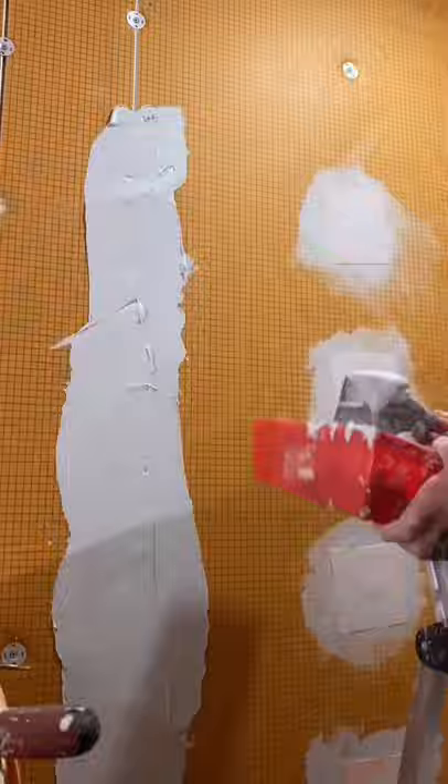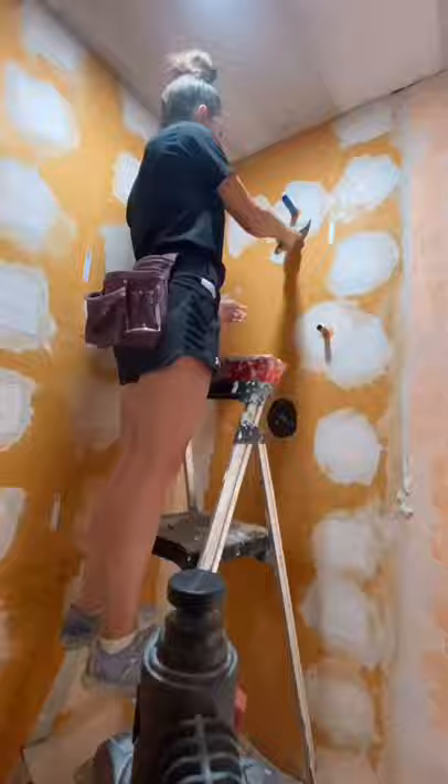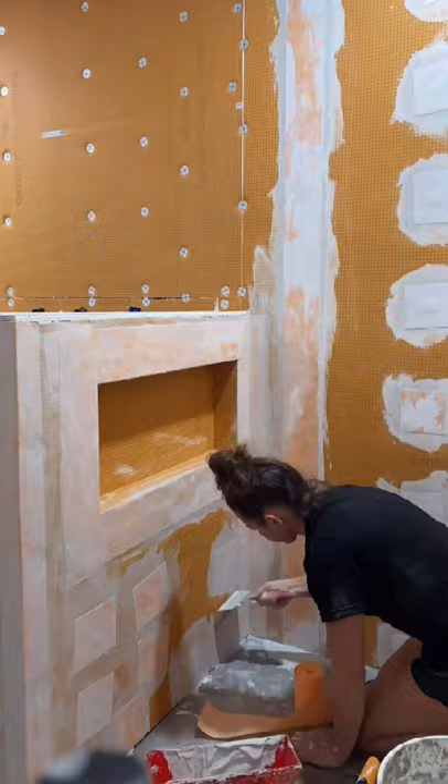You cover all of the screws and any of the seams with their KERDI-BAND using that thinset. They have so many YouTube videos on the entire system that doing this was actually pretty easy once you watch the videos.